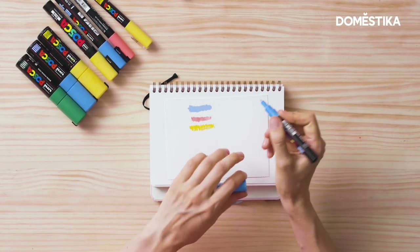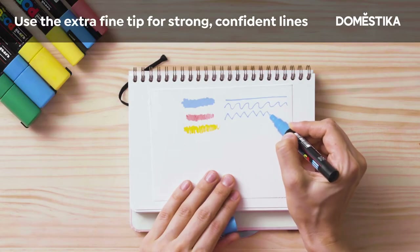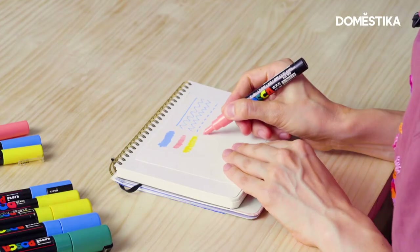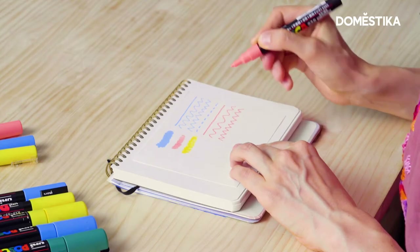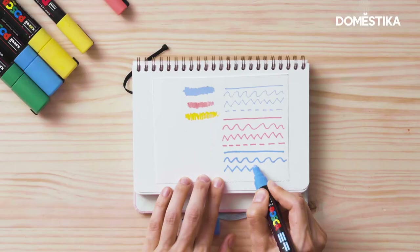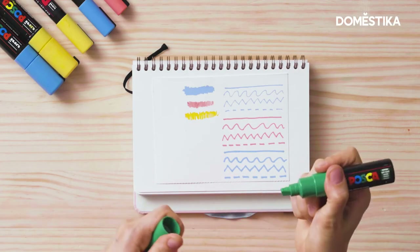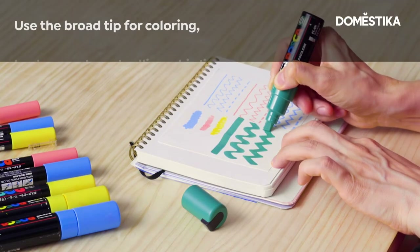My favorite one is the extra fine nylon tip. It provides a very strong and confident line — the tip is 0.7 mm wide. The next one is the fine tip; the line is about 0.9 to 1.3 mm, and it can be used for both coloring and line drawing. The medium tip is almost the same but a little bit thicker, at about 1.8 to 2.5 mm. The last one is the broad tip — the width is about 8 mm. With this tip, you can not only color the backgrounds quickly, but also draw some calligraphic lines.